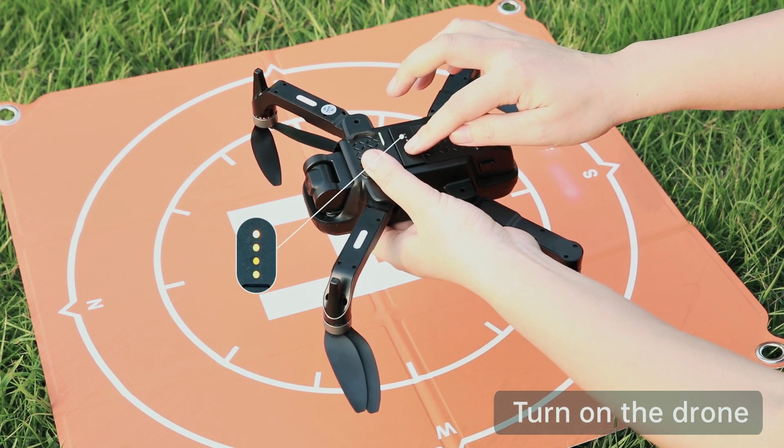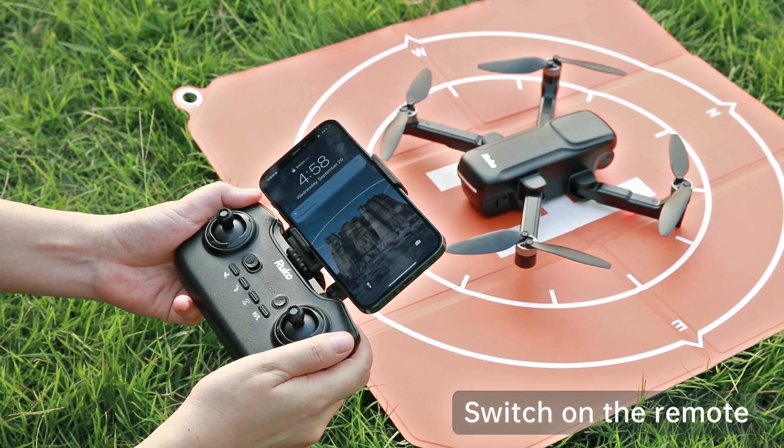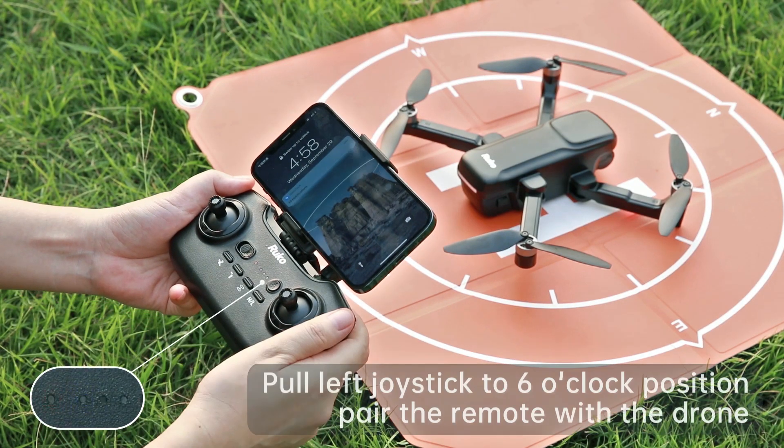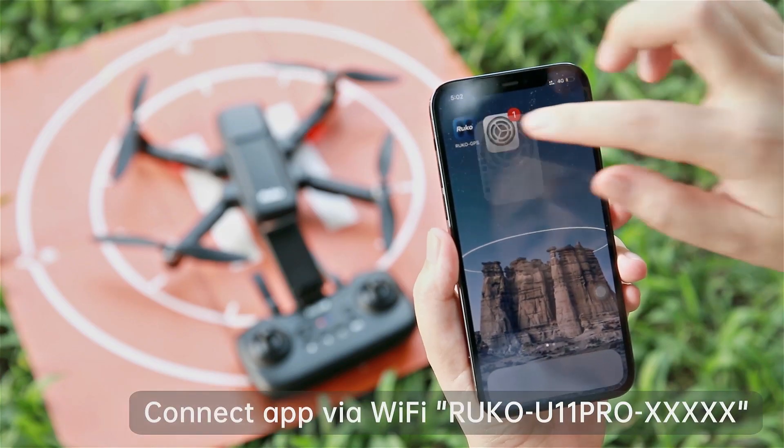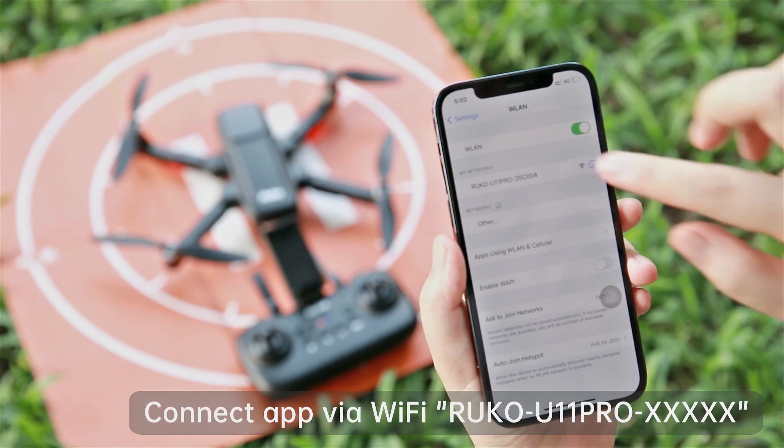Turn on the drone and there is a beep sound. Switch on the remote control. Put the left joystick to the 6 o'clock position to pair the remote with the drone. Connect the phone to the drone's Wi-Fi.